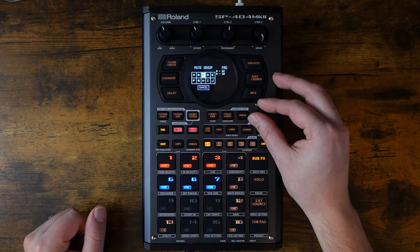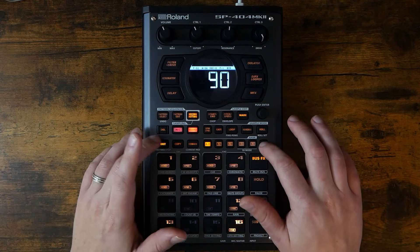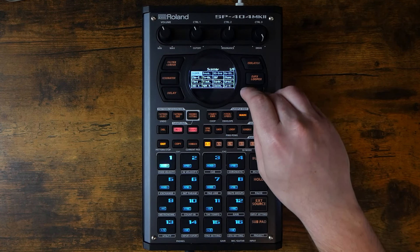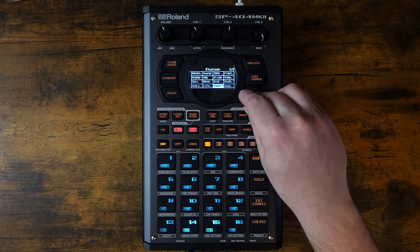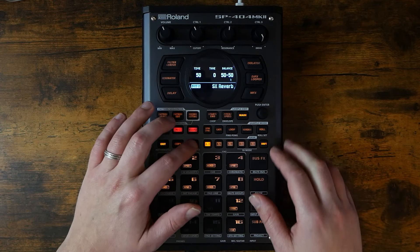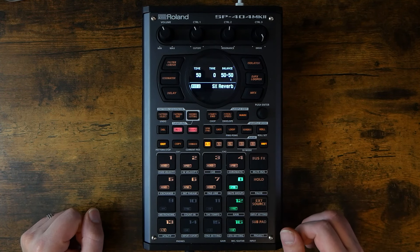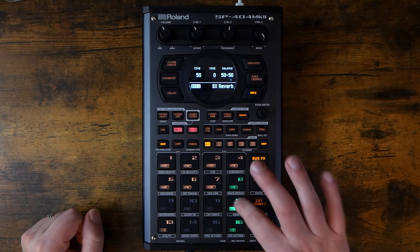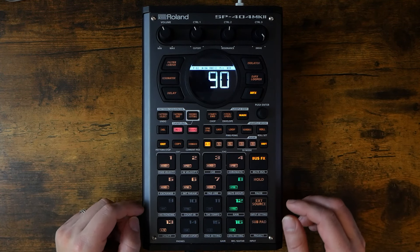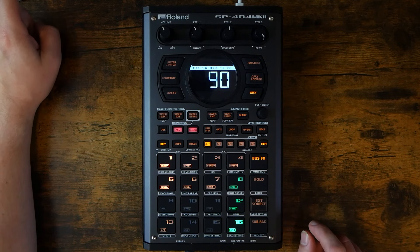We also need to add that to our mute group. I could also resample these with reverb if I wanted, or I can go into bus 2 and find our reverb — there it is. I can then hold Remain and set these samples to bus 2. There we go. Let's jam, shall we?